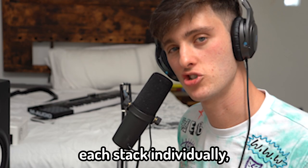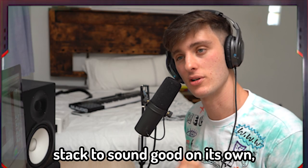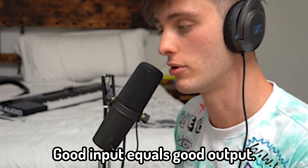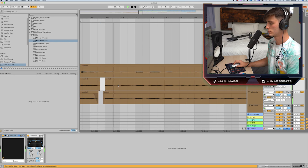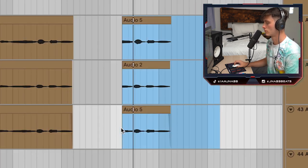What I would recommend is to record each stack individually if possible. You want each individual stack to sound good on its own, because if it sounds good on its own it'll probably all sound good together — good input equals good output. Right now I'm just going through and lining them up, tightening it up a little bit.